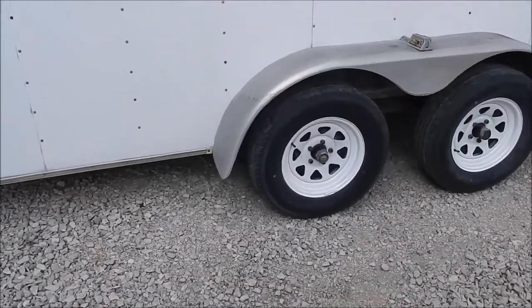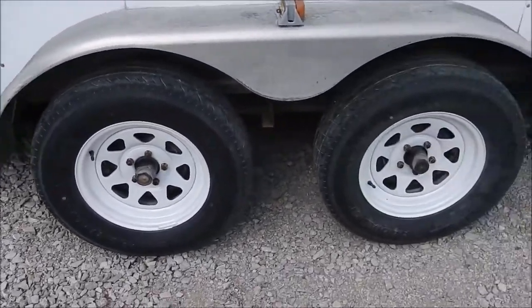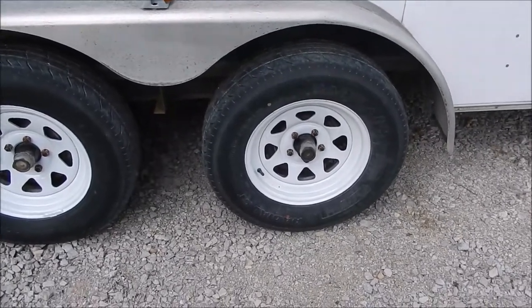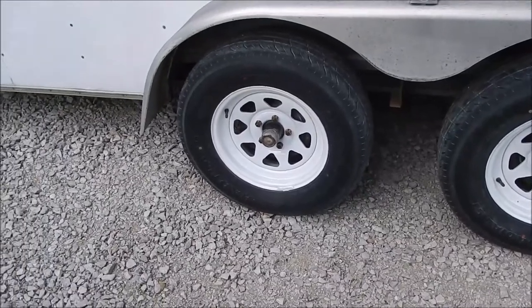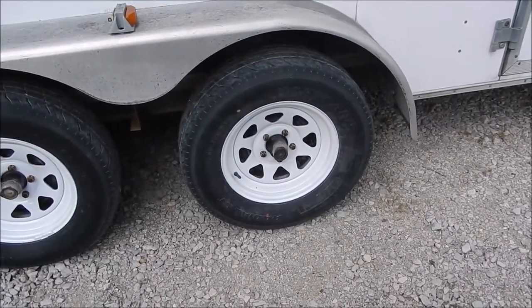We're all finished up. These tires and wheels look a lot better now — got a lot of that rust off. I appreciate you watching and keep coming back for more. Thank you.